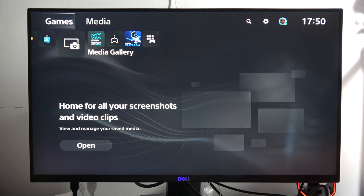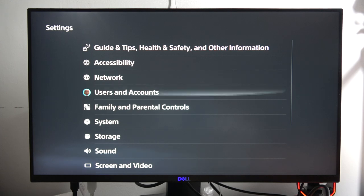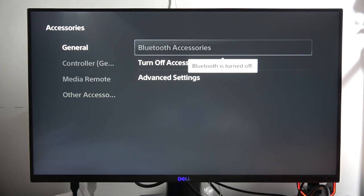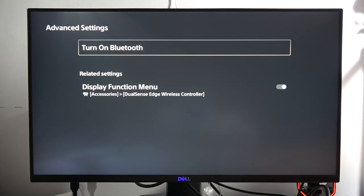To turn on or off Bluetooth on your PS5 Slim, first go into the Settings in the upper right corner, then scroll down to Accessories. Go to the right side, select General, then go to Advanced Settings, where you will find the option to turn Bluetooth on or off.